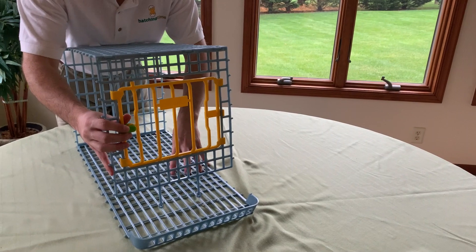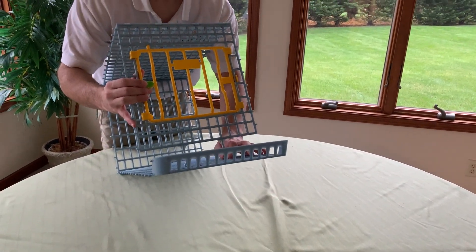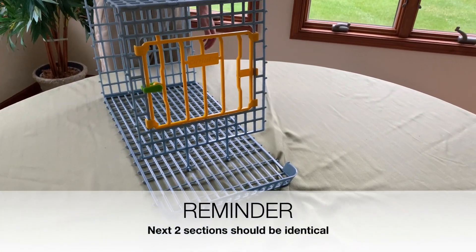Now you have one section built, and this front door is going to go into the holes here when you assemble it. Now build two more sections identical to this.